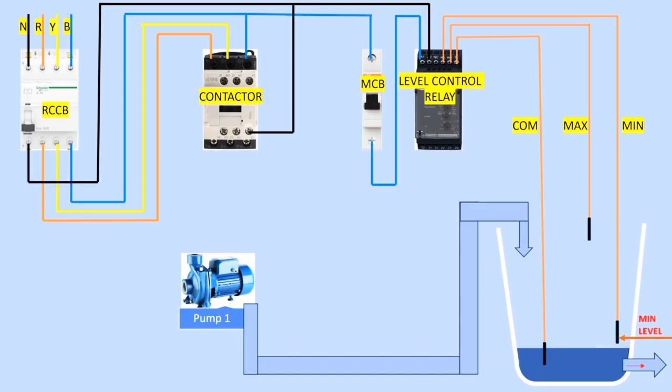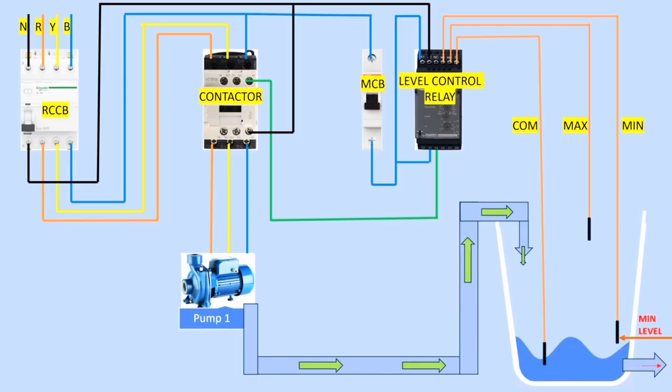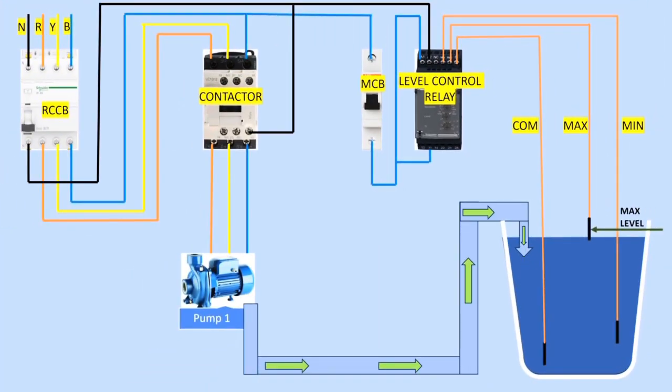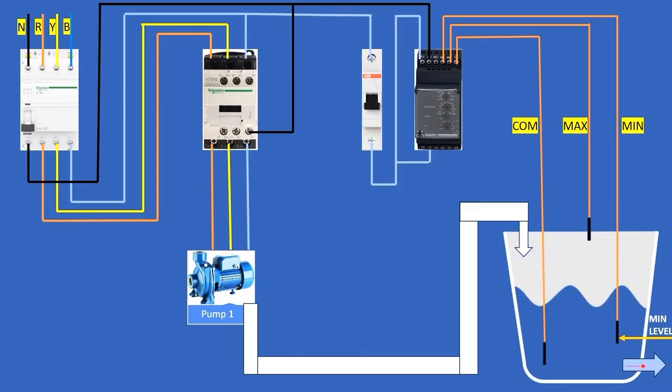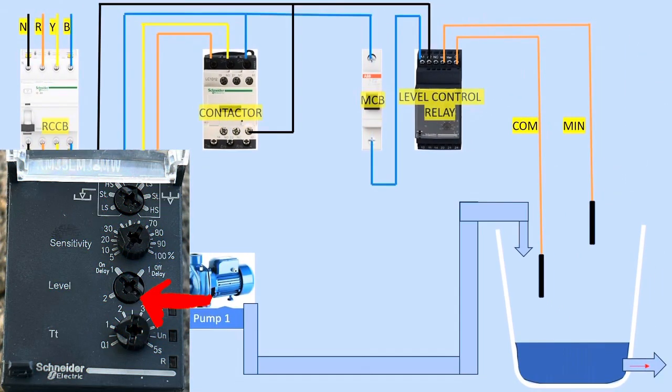Assume water is being consumed from the tank, so the water level drops. When the water falls below the minimum level — touching only the common electrode — the level controller senses this and sends a command output from the relay to the contactor, so the pump runs to fill the tank. The pump continues until the water reaches the maximum level electrode, at which point the pump stops. This cycle continues repeatedly and is only available in level mode 2.